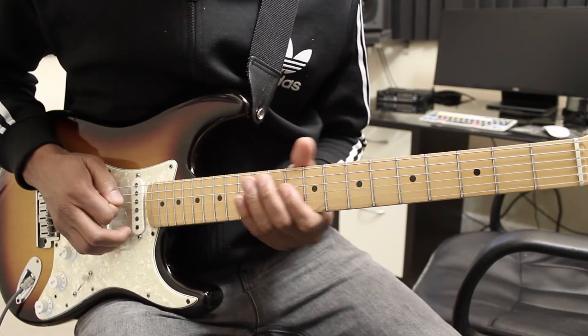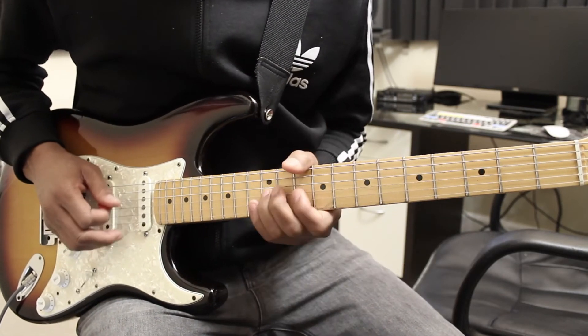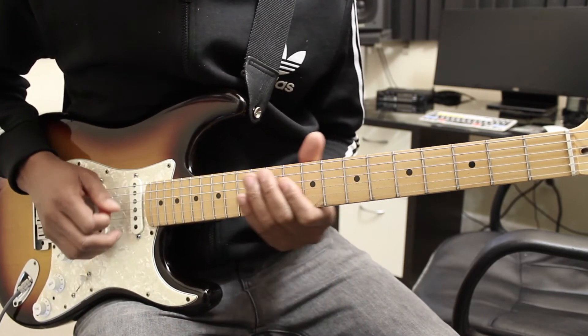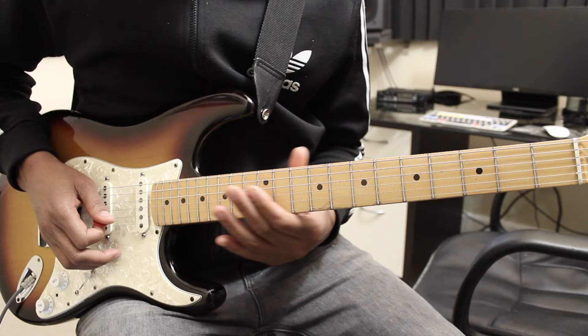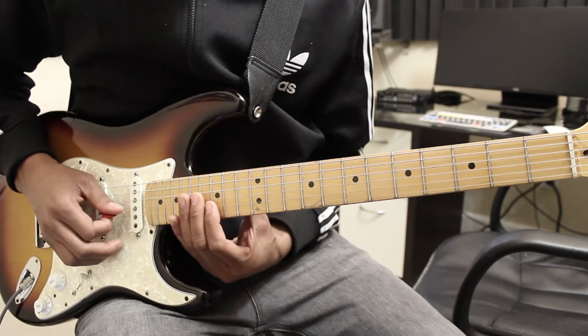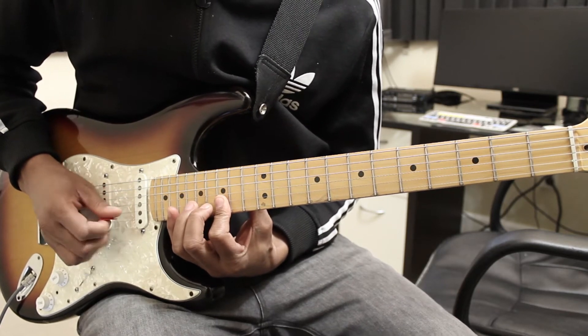The second time around he varies it slightly, and the third time he just slides right into the 10th fret of the D string. Then the next part comes up here to the 15th fret on the high E and high B strings.